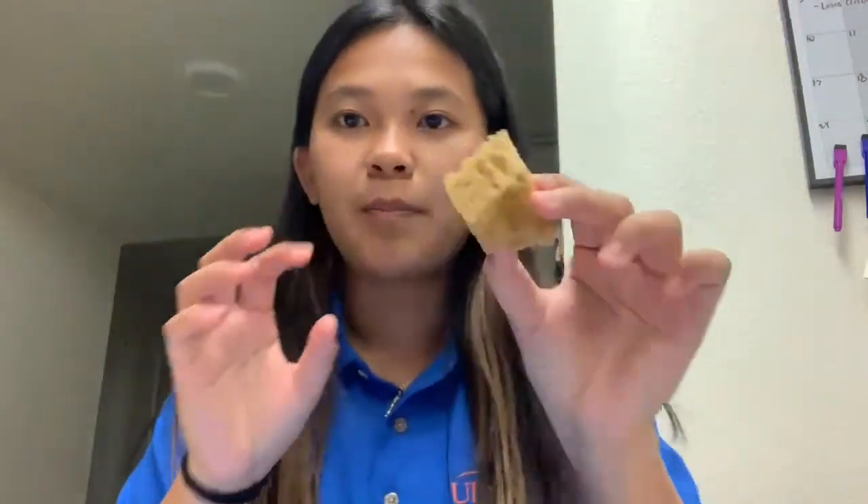So, how this craft will go is you will use your sponge, dip it in your white paint, and then dab onto the construction paper on all of the snow areas.